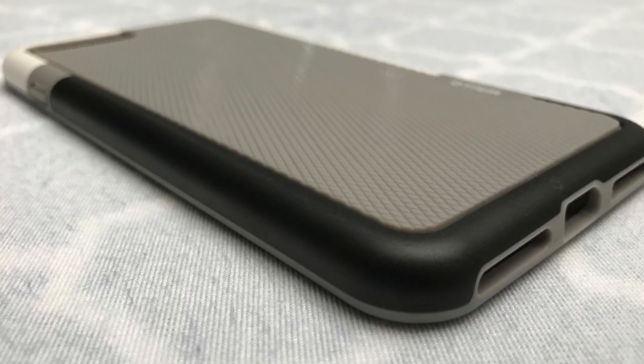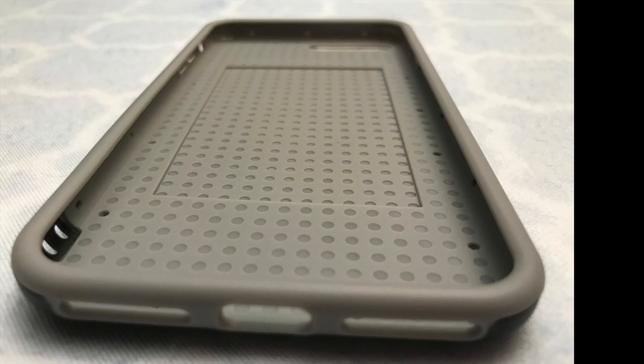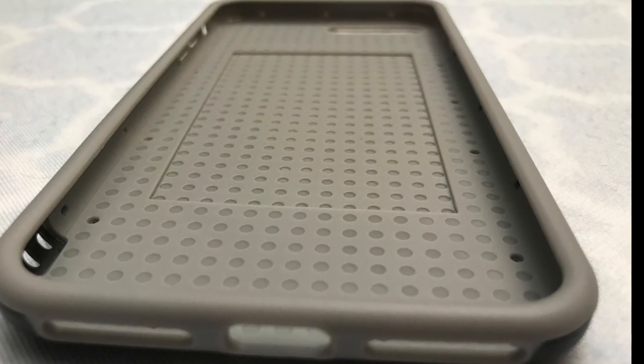Hey YouTube, Olsenbro here with another review. Today we have an iPhone 7 Plus case from Odeum. Let's check it out.